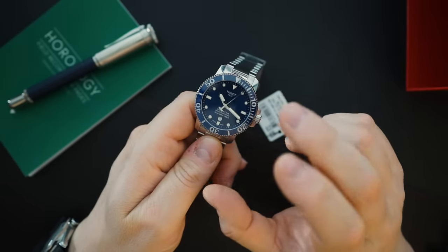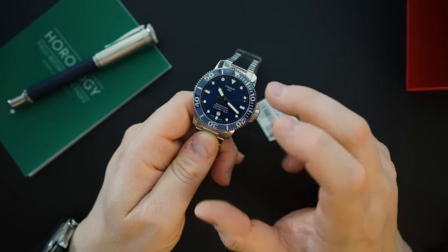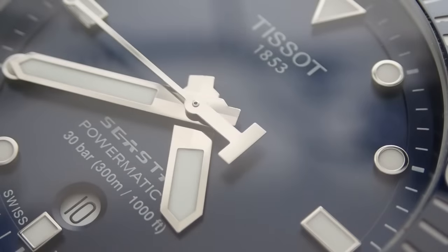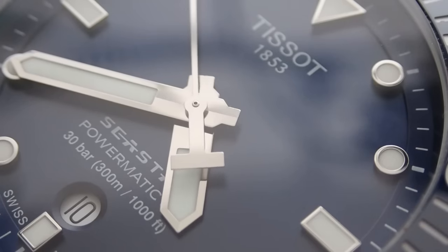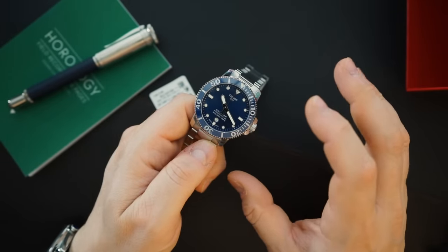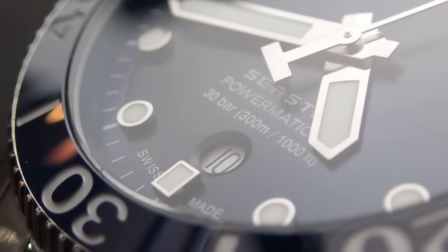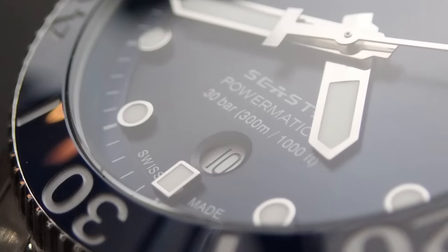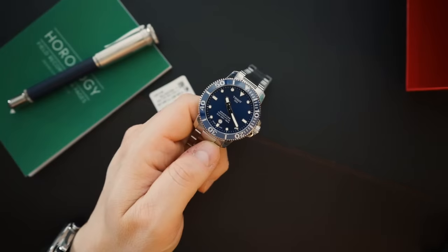There are also some subtle changes to the dial. The dial itself is a more deep blue — less iridescent than before. It has a very slight sunburst pattern that's hard to see depending on the light, so they've moved away from that heavy iridescence. They also did away with the color-matched date wheel. It was black before because the outer edge of the dial was dark; now it's in white. The dimensions should be exactly the same and you're getting the exact same movement.